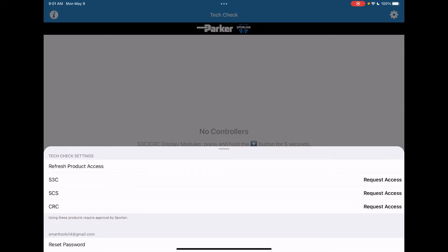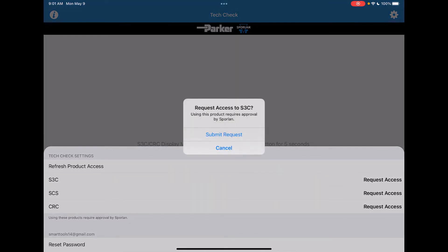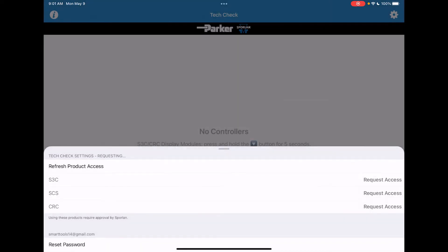Tap on the request access and confirm that you want to submit your request for the S3C connectivity. This will send a message to the Sporlin technicians and we will provide approval for you to access the S3Cs via Bluetooth.